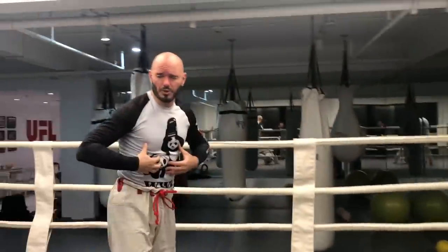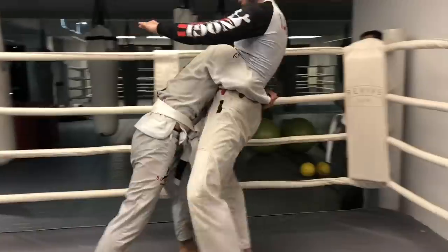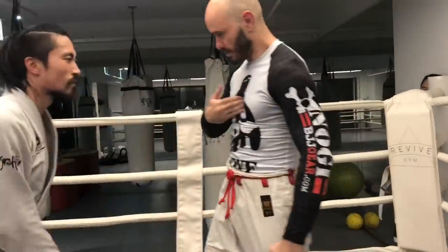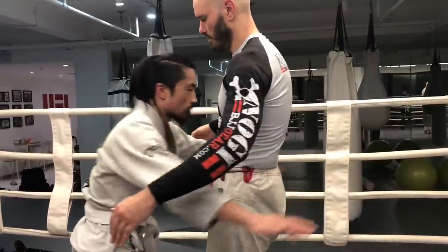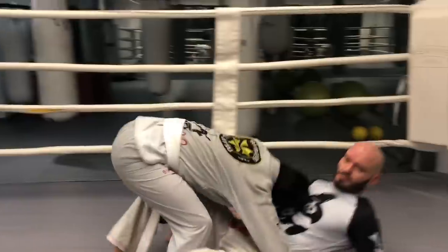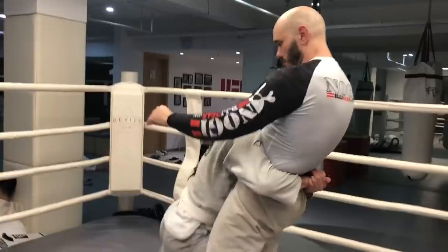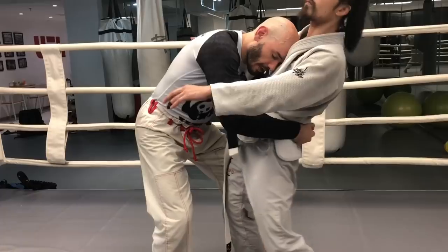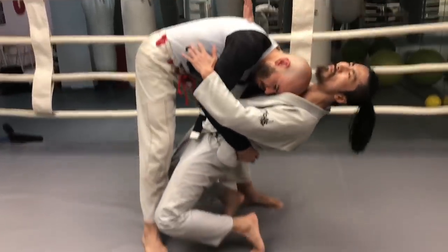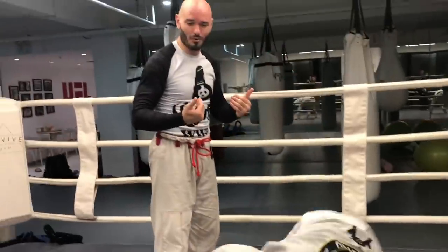Now I'm a lot bigger than him, so it might look like I'm just muscling him to the ground. Here — you do it to me. On his first attempt, my training partner has his head off-center and his shoulders are much too low to reach my sternum, so he's not able to do it. Watch the adjustment he makes as he places his forehead directly in the center of my sternum. My head pushes his upper body back, my rib pulls his lower body forward.